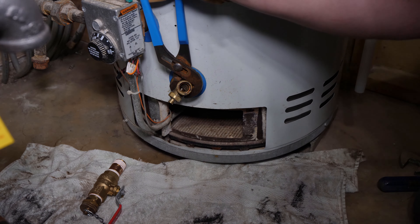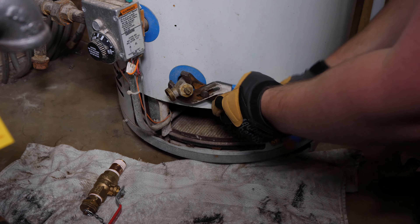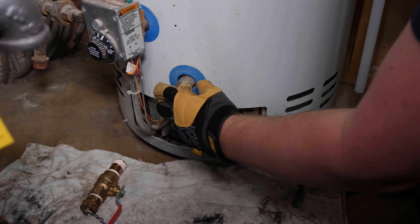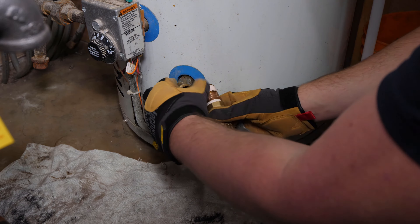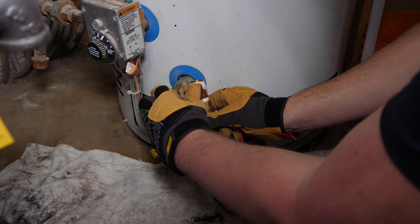It may be very tight and you may need someone to stabilize the tank so it doesn't move. Do not remove the valve completely just yet. Have the new valve ready in the open position and Teflon tape. Open the old drain once again to make sure it's still on an airlock and quickly swap over. Wear gloves because there may be a bit of hot water leaking out, and tighten the remainder with a wrench.